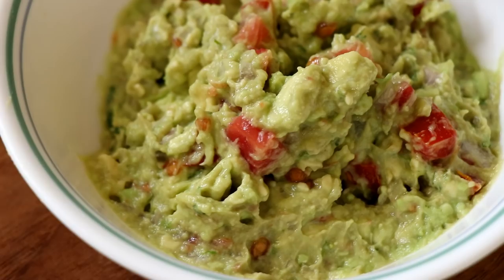Today we are going to be making some keto guacamole. Well, actually scratch that — if I'm being honest, guacamole is keto friendly already. So technically we're making just some delicious guacamole. Anyway, enough jibber jabber, let's get cooking.